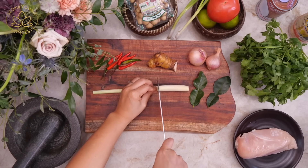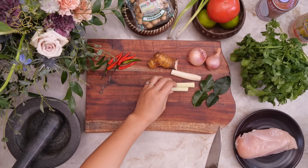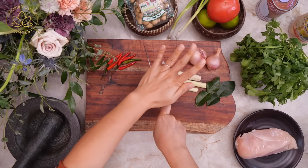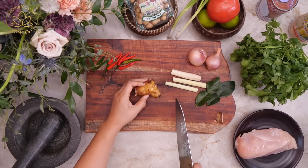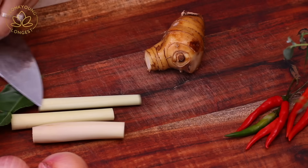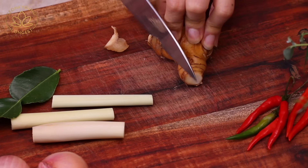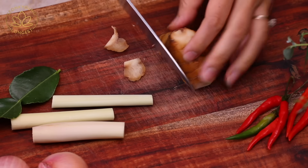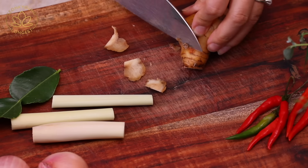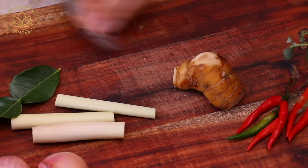First we need to prepare all our aromatic vegetables. You will need one large or two small lemongrass, cut into two-inch pieces. Next, prepare galangal. A lot of people say this is like a Thai ginger, but that's not true — galangal is galangal. It just looks like steroid ginger, but the smell and taste are completely different from ginger. Without galangal, it's not Tom Kha.